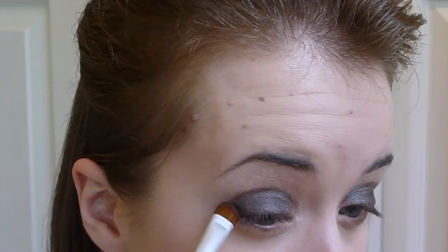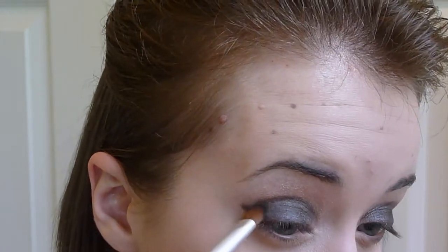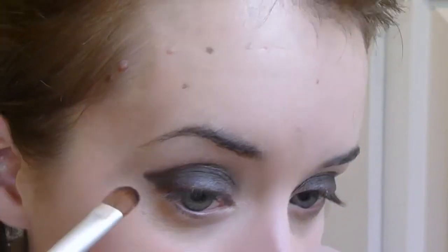Now I'm going to use that same brush, just the tip of it, and get a little bit more of the color, because she kind of has this little wing almost that comes out with the shadow. So I'm just going to create that — just kind of like that.